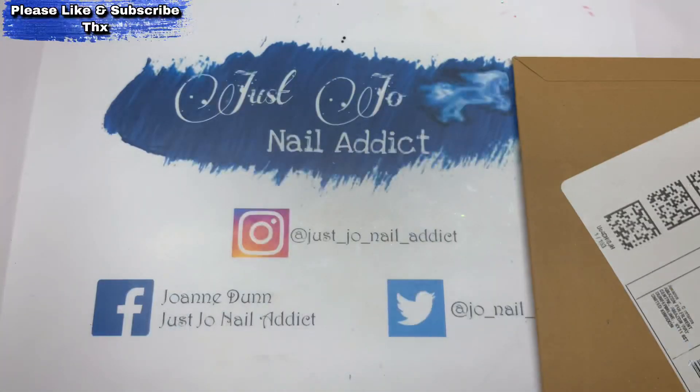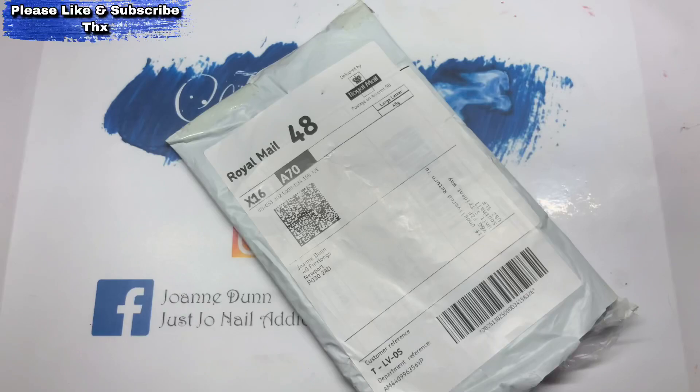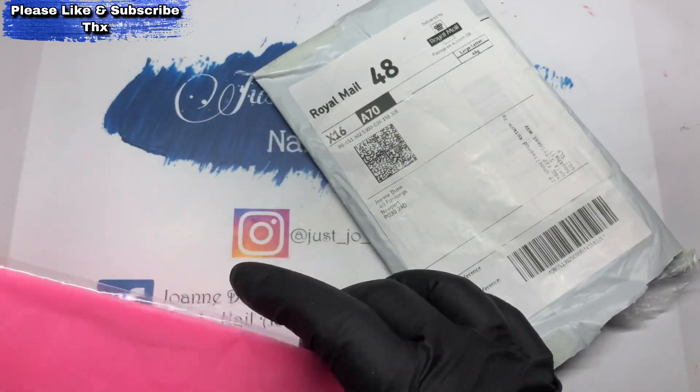Hi, welcome back to another video. Today's video is very exciting. These two bits have come from Amazon, but I might as well show them here because it's the only two bits I've got from Amazon at the moment.